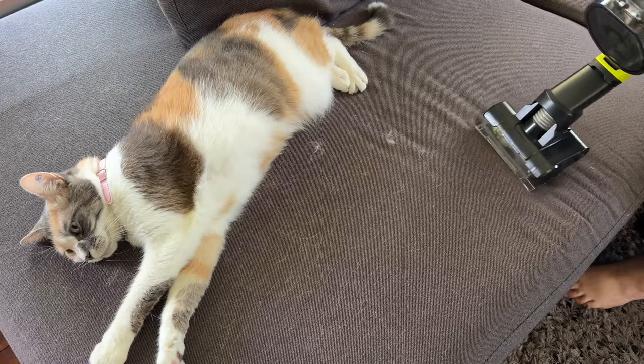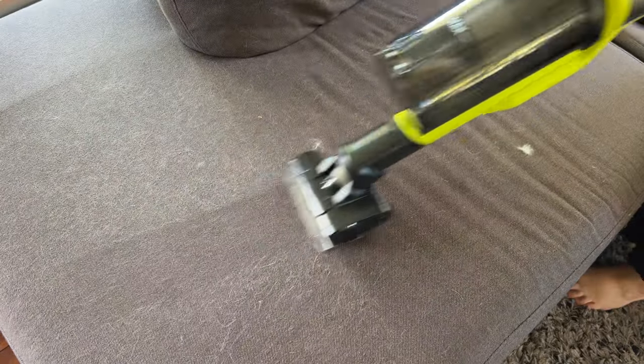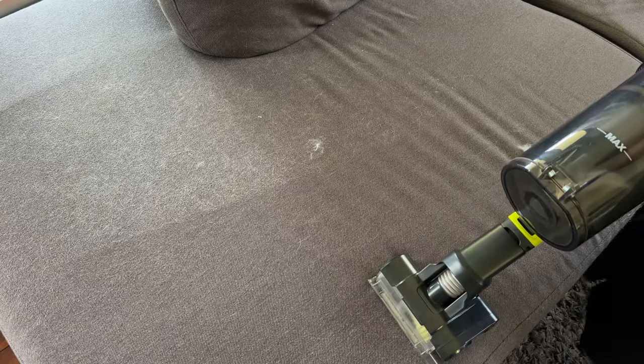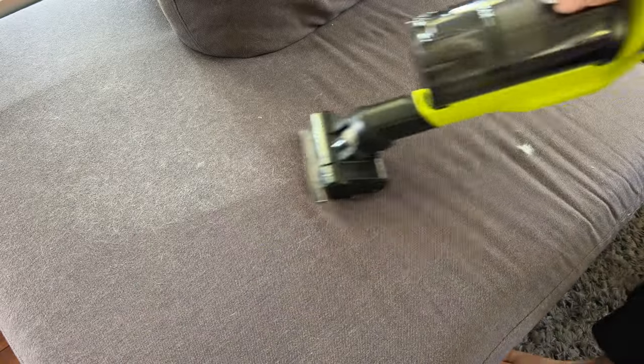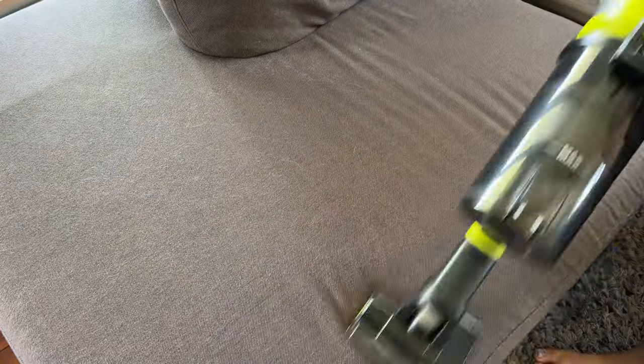The cats love laying on the lounge all day — this is the only way to get them off. When not using the extension attachment, sometimes the palm of my hand gets in the way and hits the power button, causing it to shut off. It's just an awkward spot when holding the vacuum with two hands. I don't know if it's just me being clumsy or if it's a minor problem for others too, but with a couple of passes you can see that it gets rid of 99% of the hair.